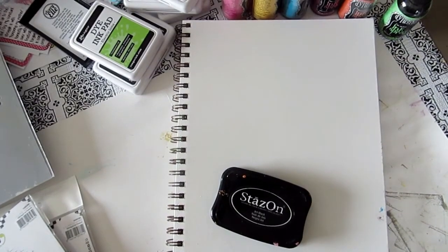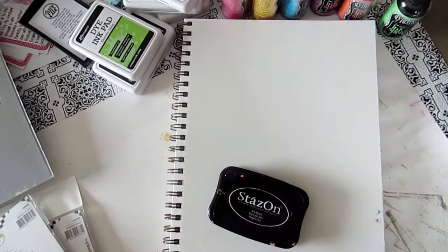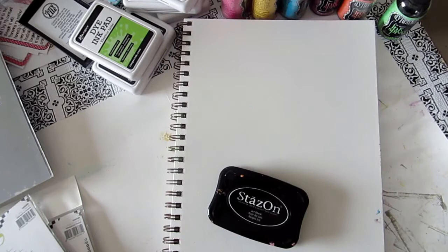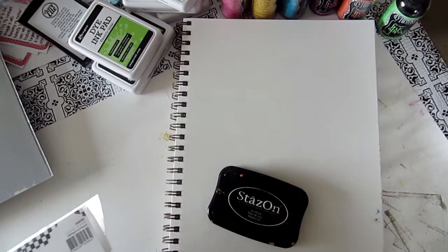Hi everyone and welcome to Technique Thursday! Today we're going to have fun. I've got sprays, I've got inks, I've got stamps, I've got stencils, I've got modeling paste, and a bottle of water. What is all that gonna turn out to be? Well, this is gonna be an adventure.